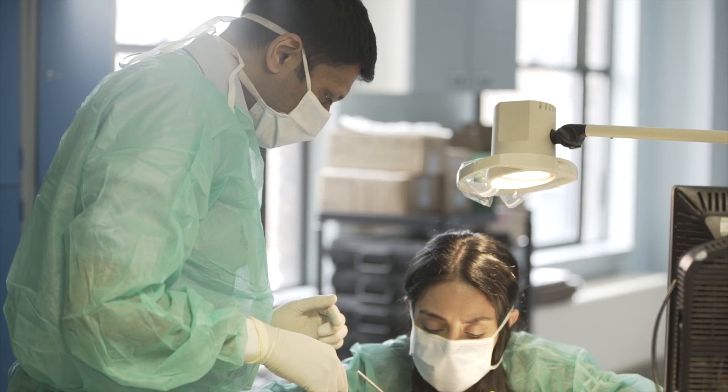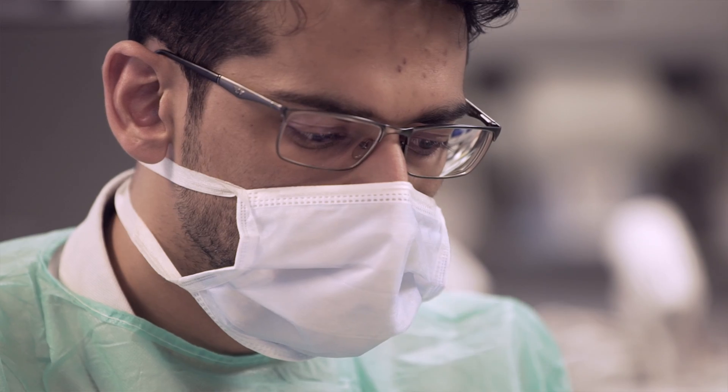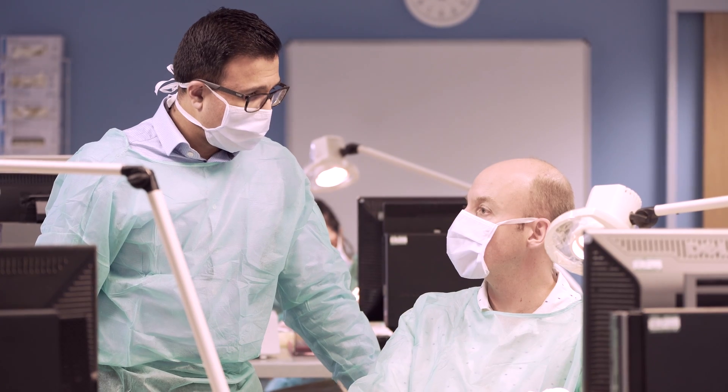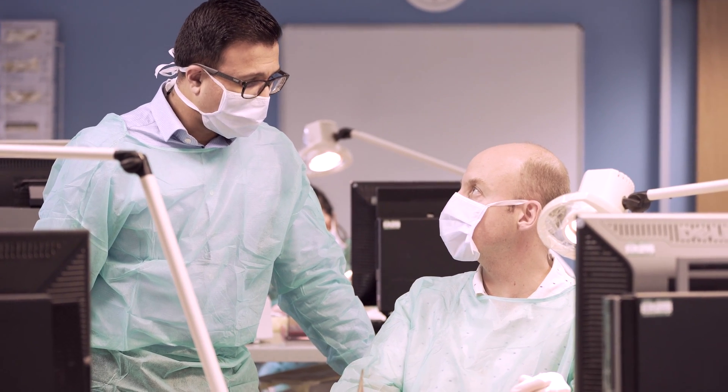Our diploma program is a three-year program, part-time. It's aimed at general practitioners — GDPs — who have got some general dental experience under their belts and want to now develop implant training. Our objective really is to make dentists learn to do straightforward implant cases, and we want to teach these guys to learn to walk before they run.